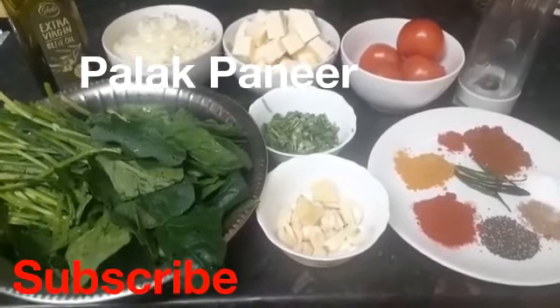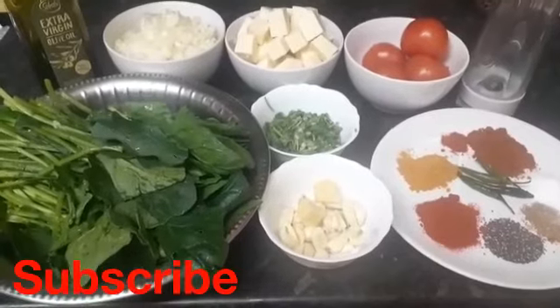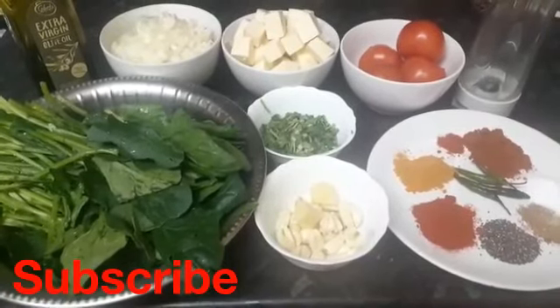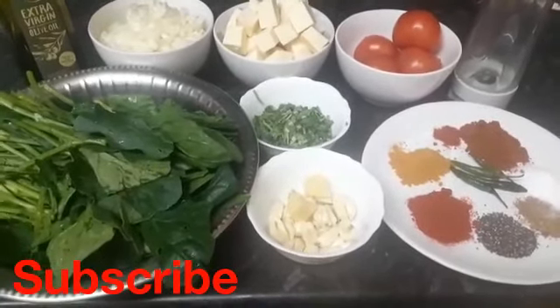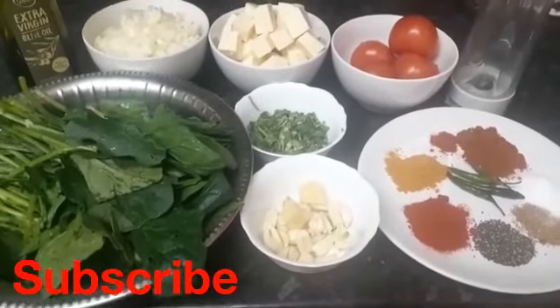Bismillah ar-Rahman ar-Rahim. As-salamu alaykum my beautiful viewers. I hope you're in the best of health and iman. May Allah subhanahu wa ta'ala grant you the highest jannah al-firdaus. Today's recipe that I'm going to make is one of my most favorite recipes, and I'm sure that once you try it out it will also become your favorite. It's palak paneer.